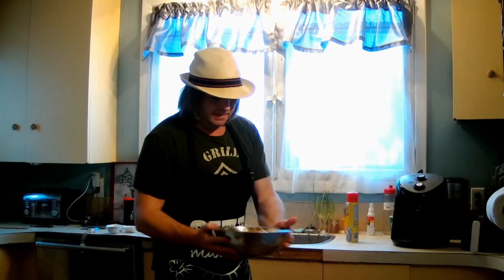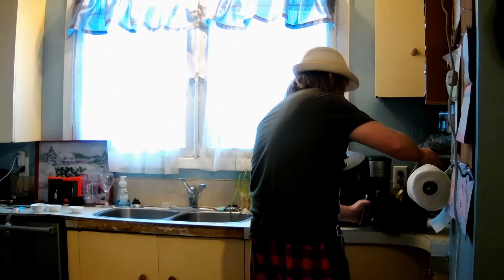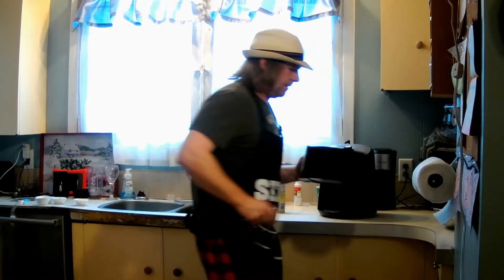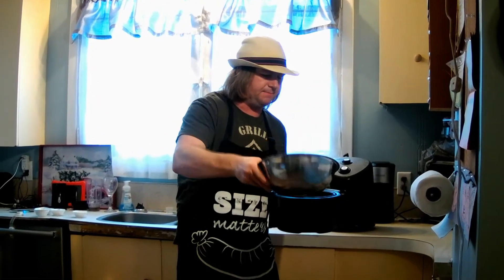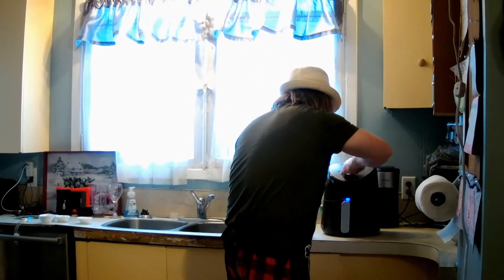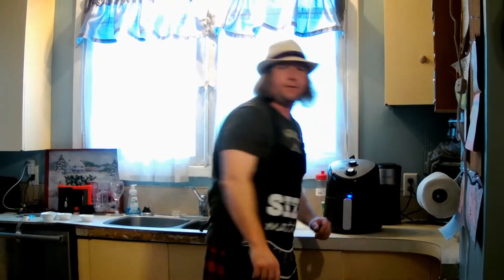We're going to toss them around a little bit. Then it tells us to fry them for about 20 minutes at 400°F until a nice golden brown. So I've got about half my potatoes in the basket and we're going to cook them for 20 minutes and let them fry away.